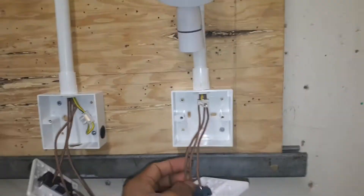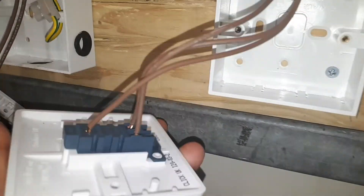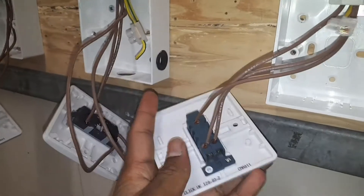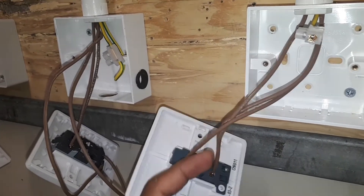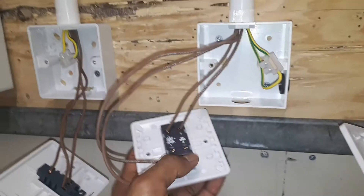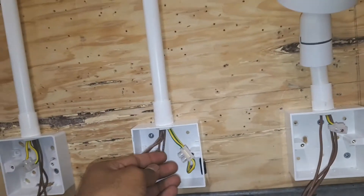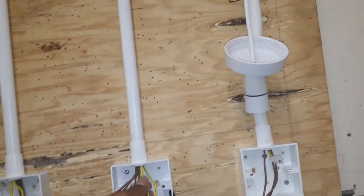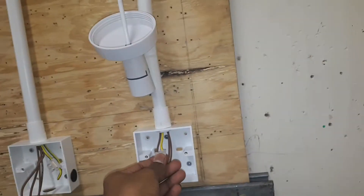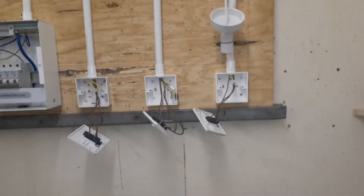After that, I took another two cables from the intermediate switch to the last switch — line one and line two. Line one goes all the way around to the third switch. I also ran the earth cable to the middle terminal of the last switch.